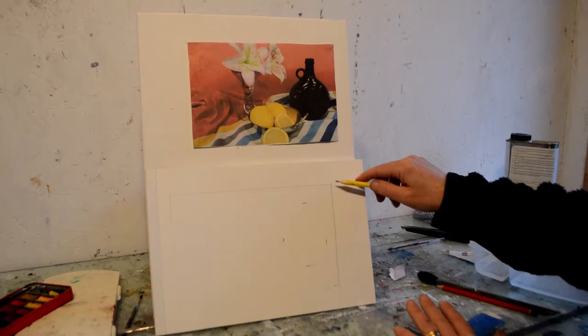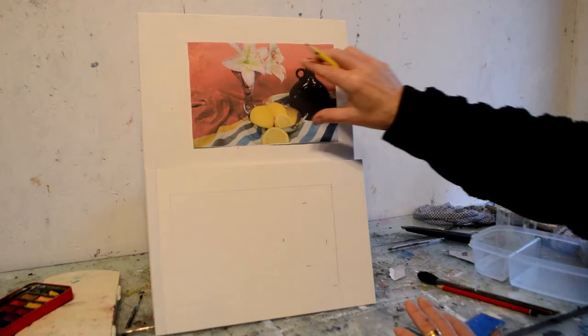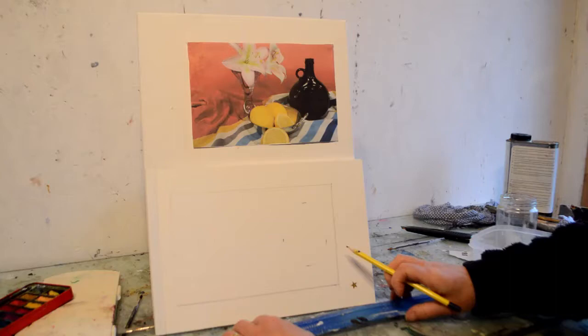The first thing I'm going to do is make sure the thing I'm drawing on — my destination — is the same proportion and orientation as my source picture. So this is my source, and this is my destination. I've drawn a box around here. I can use a ruler for this. I'm going to make sure my edges are nice.